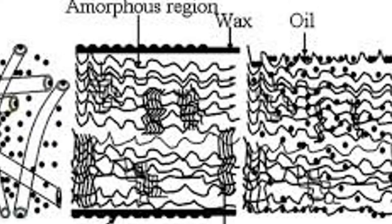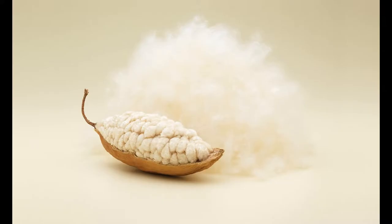As per medicinal science, Kapok improves immunity and increases ease of blood circulation. As it has a positive frequency, it nullifies the negativity around you.